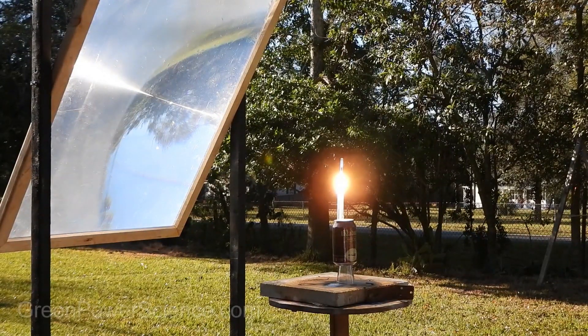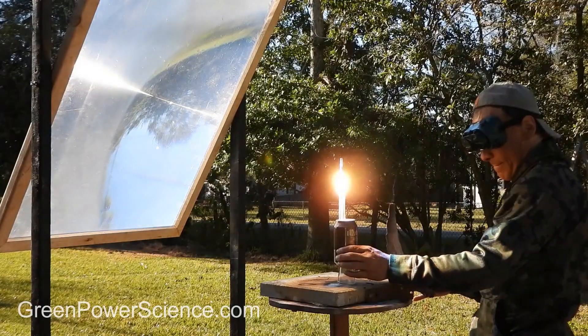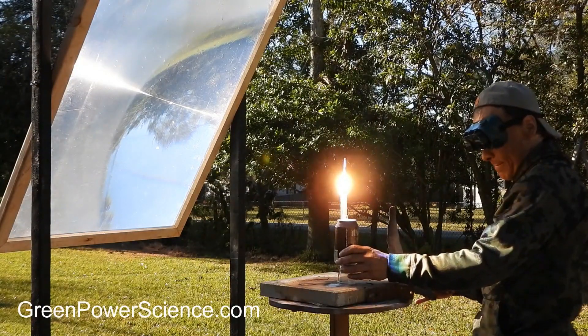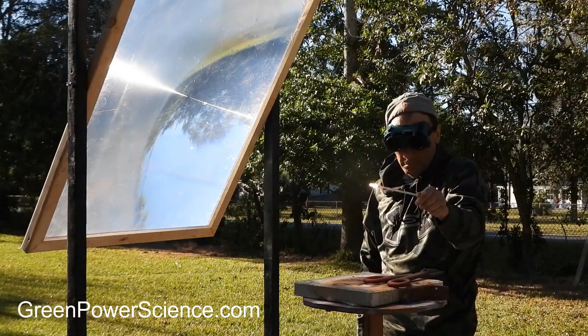Hello there, I'm your host Dan Rojas. This extremely bright distribution of sunlight concentrated by a large spot from a Fresnel lens is nothing more than a borosilicate glass tube placed inside a test tube held in place by a beer can.